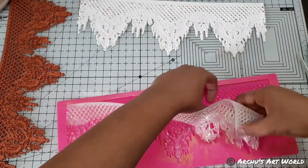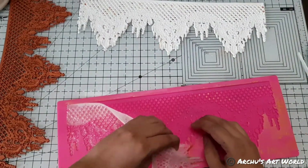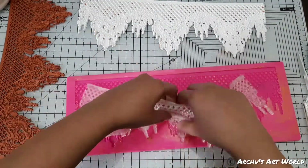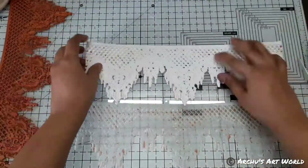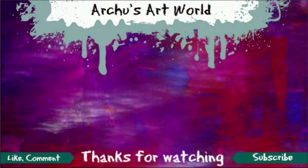I would definitely love to hear it! Also do let me know which one was your favorite in this video. I will be back with another DIY soon — till then, bye bye, take care, and happy creating!